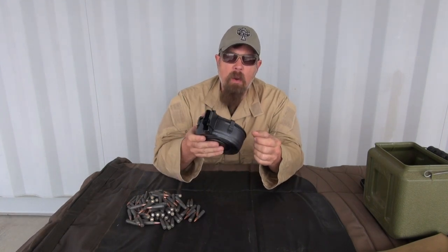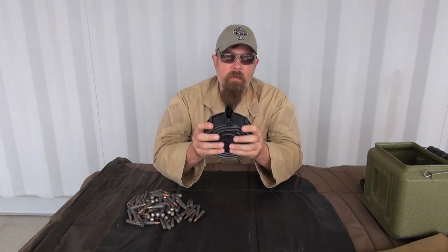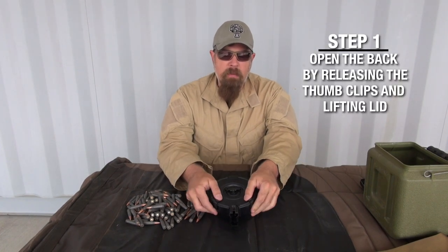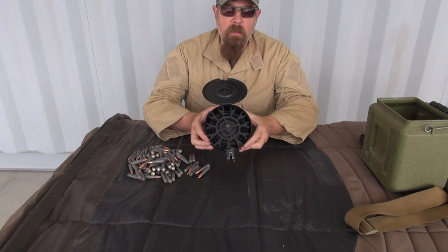This one came from Century Arms and was made in Romania, but it's very similar to the ones you would get from Russia, Czechoslovakia, China, or Serbia. Step number one: you have to open up the back. You're going to hit these two thumb clips, push them, and then rock it open — that exposes the guts.